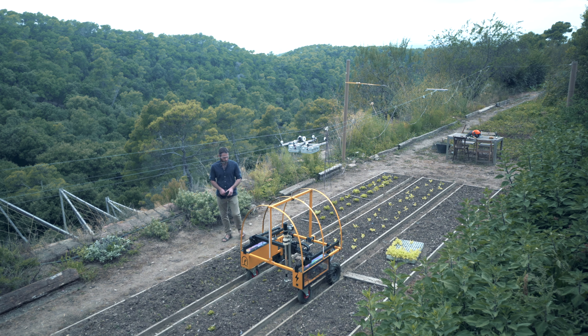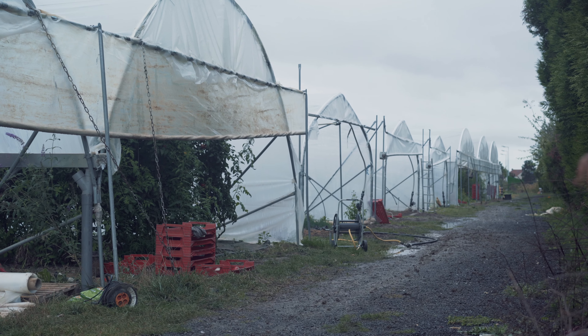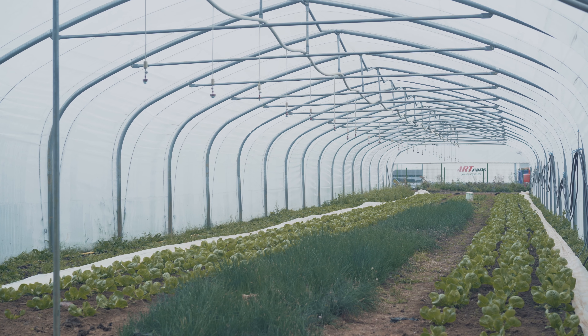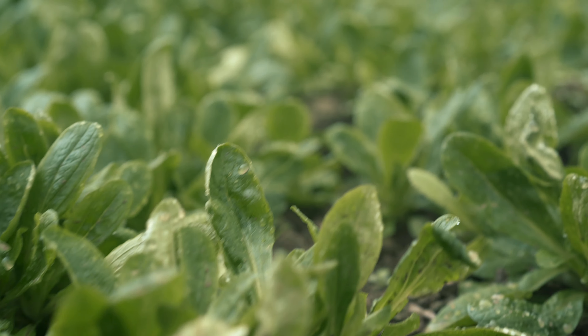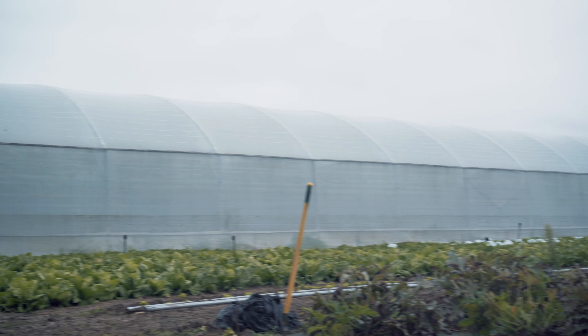The lettuce can be planted out in any layout, most likely in a quincunx pattern. The Rover is designed for smaller market farms of less than five hectares, but the size of the farm and the amount of crop you wish to cover will determine the number of rovers you will use.